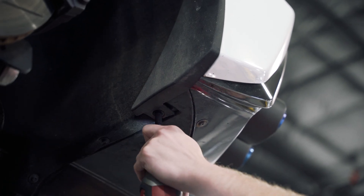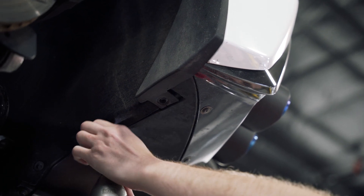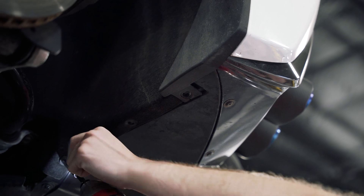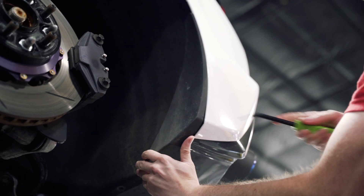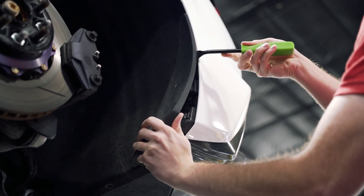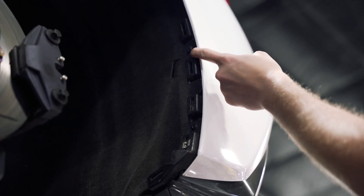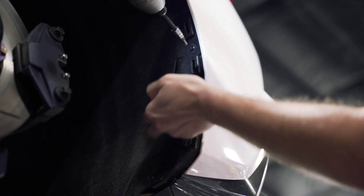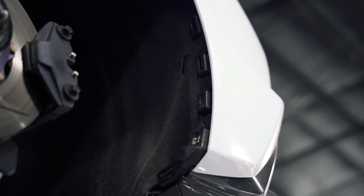We're going to start by removing the three 7 millimeter screws from the underside for the fender liner. We're going to remove this mud flap — use a plastic pry tool, carefully pry in there, and pop all four clips out. Then you're going to use your T15 to remove these two screws. You're going to need to do this for both sides.